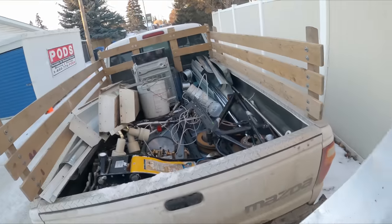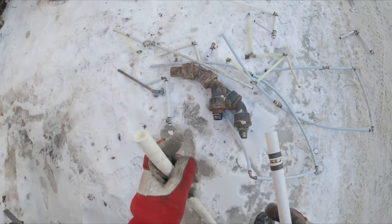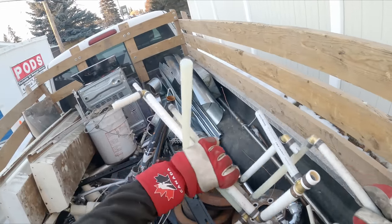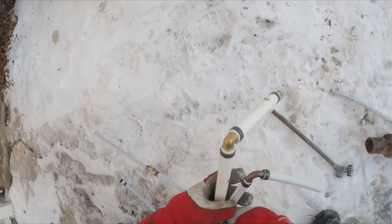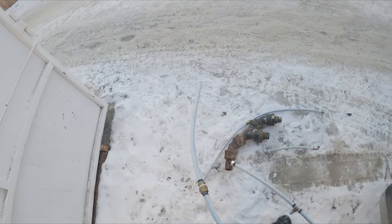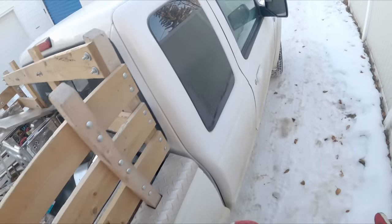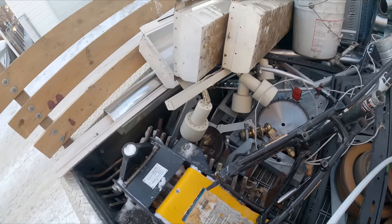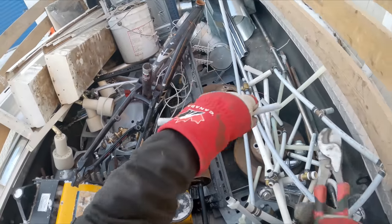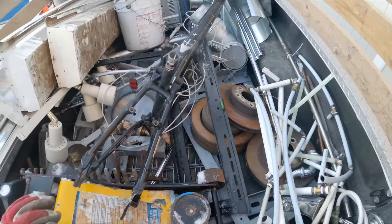This one actually feels and looks like stainless steel, which is kind of cool. I don't really want to bring home all the tubing, but looks like we're going to. Some tools could help us a little bit here.